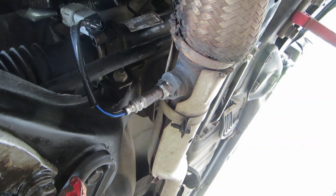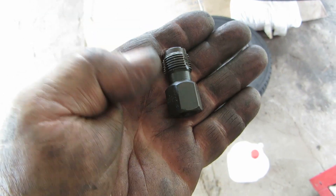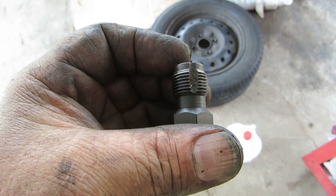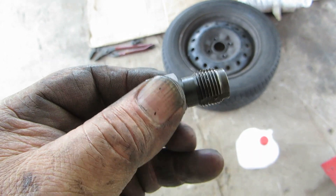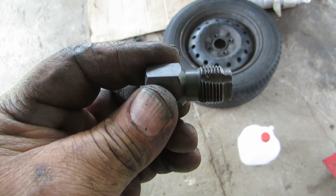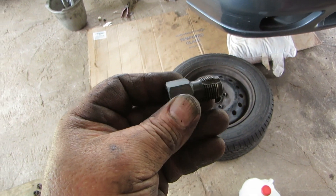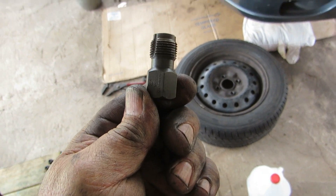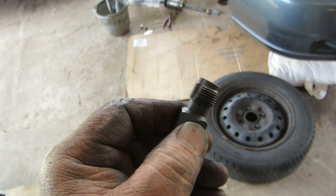Speaking of oxygen sensors, let me show you a little something — that is a trick little tool. When I took out my oxygen sensor, it took out some of the threads with it. So I went and bought one of these: it's a little thread chaser for your oxygen sensor. The upper one wasn't bad, but the bottom one catches all the water and stuff. Pretty handy little tool — O'Reilly's, $8 in the Lyle aisle.